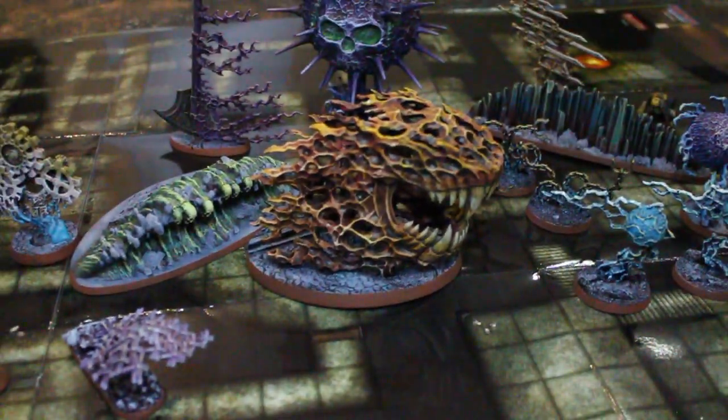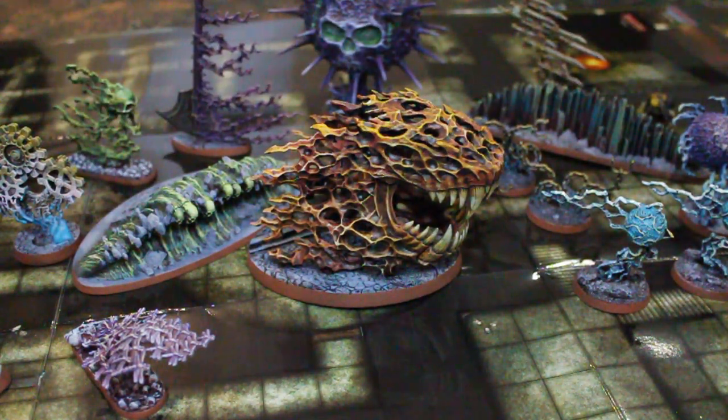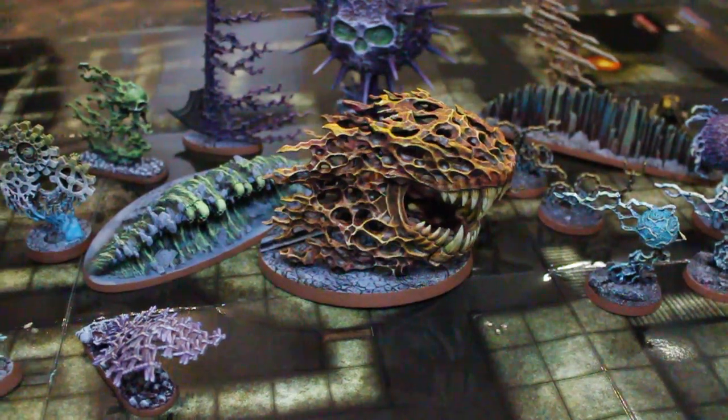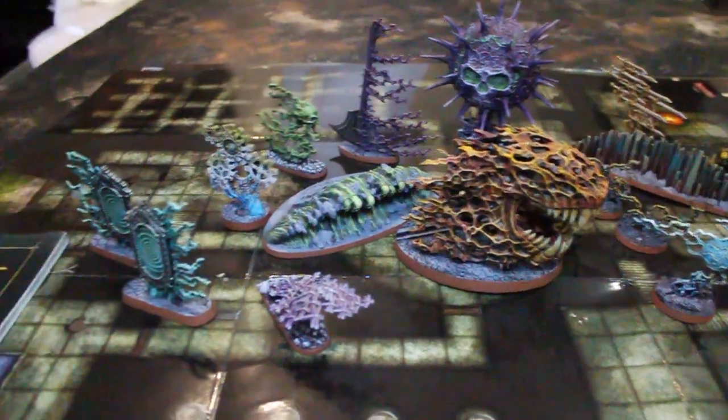Do note, these are painted to a very basic tabletop standard. This kit, I do believe it retails for $70. It comes with 17 pieces in it, so that's about $4.00 and some odd cents per piece. And for what you get, I would say it's a pretty darn good deal — unless I got my number wrong, and of course prices can always change too.